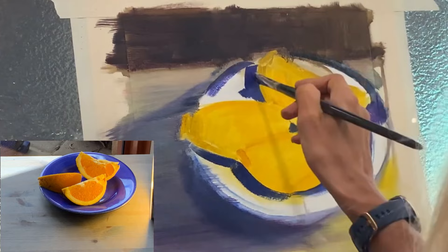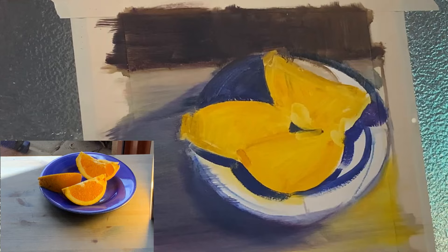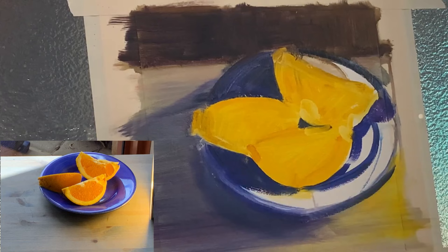This is quite a lovely exercise because you can go quite bright and pure with your colors. Having those yellows painted straight into the oranges is a really nice idea because then you can leave that yellow in the background.